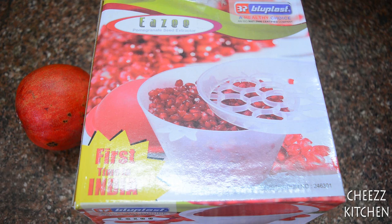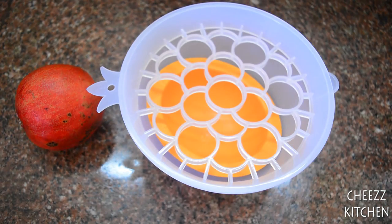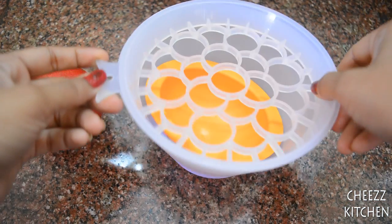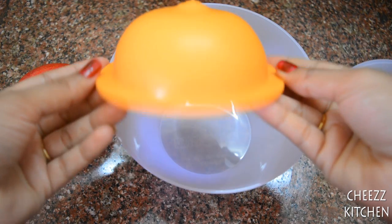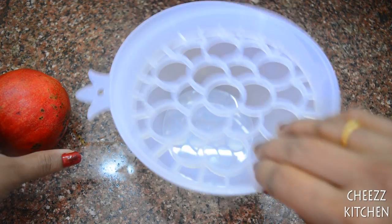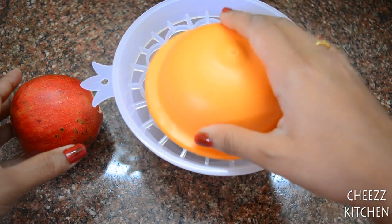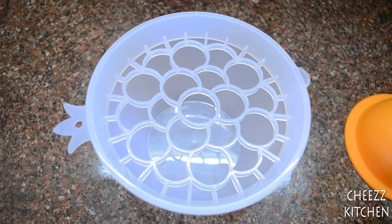Hey guys, in today's 'Does It Work' section I'm going to review the pomegranate seed extractor. This is the box it came in, and this is how it actually looks. It comes with a bowl, a disc, and a rubber thing to hold the pomegranate. What they say is you have to cut the pomegranate in half, then tilt it, put this on top, beat it, and the seeds fall off. Let's see if it works.